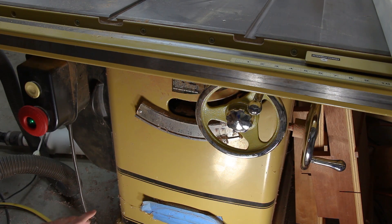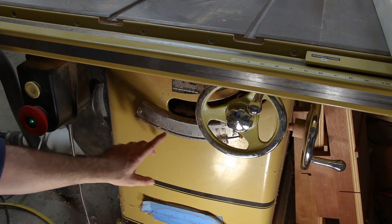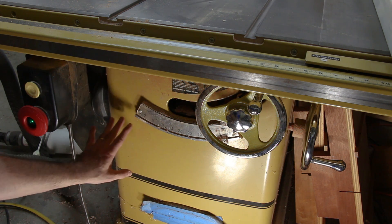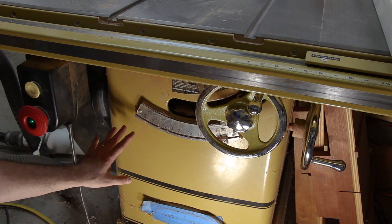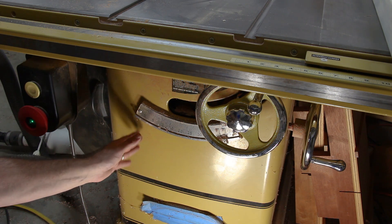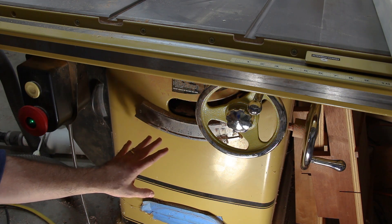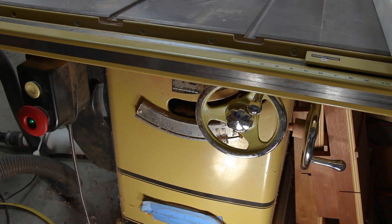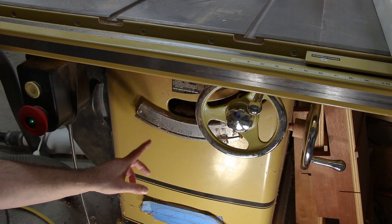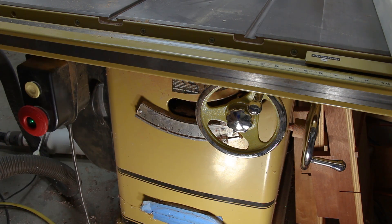One more tip: go ahead and back off your positive stops for both 45 degrees and 90 degrees — and don't use them. They get clogged up with sawdust, which gets in between the positive stop and the mechanism inside the saw, causing them to lose their effectiveness and become unreliable. I have both of mine backed off, and whenever I want to set my blade to 45 degrees or 90 degrees, I just check it each time with the dial indicator.